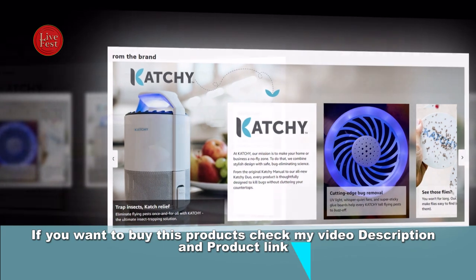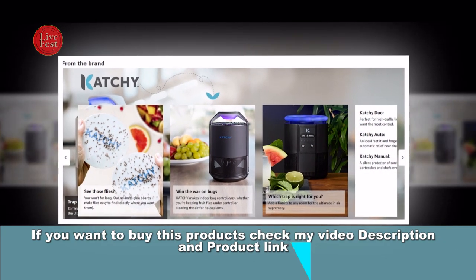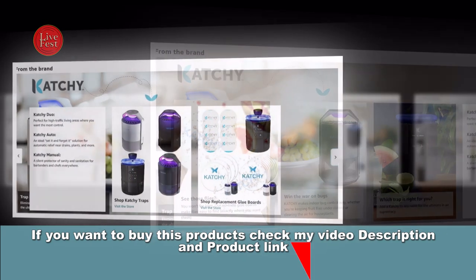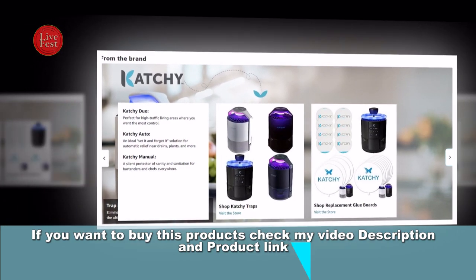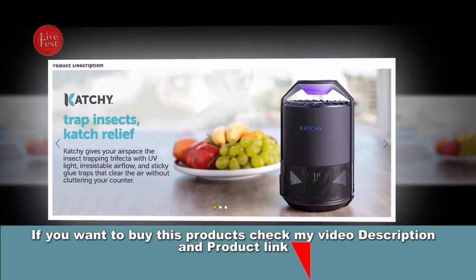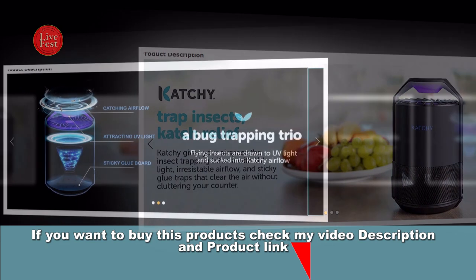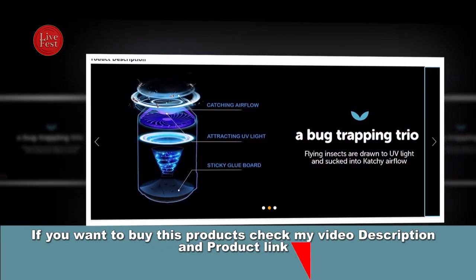Fifth, Compact and Stylish Design: the trap is designed to be sleek and unobtrusive, making it suitable for use in various indoor spaces such as bedrooms, kitchens, and living rooms. It's available in different colors, including black. Sixth, Easy Maintenance: cleaning and maintaining the trap is relatively simple. You can replace the glue boards as needed and clean the interior of the trap to ensure it continues to effectively catch insects.